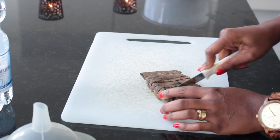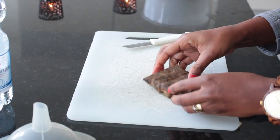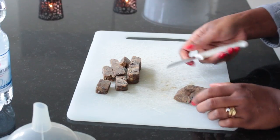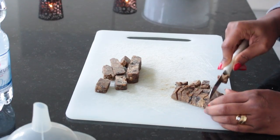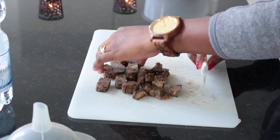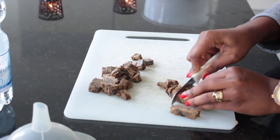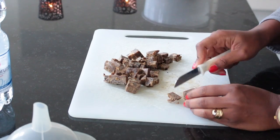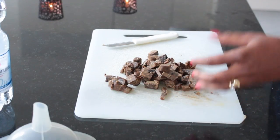As you can see, it's really soft. You can also decide to grate it — I think people also do that. I put it in smaller pieces so that it will melt quicker. I put all the pieces in here.